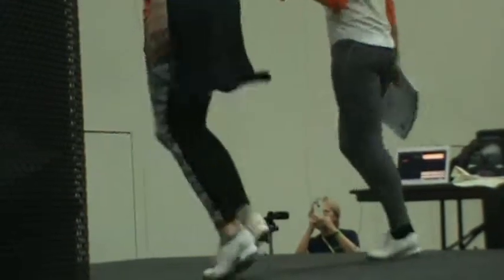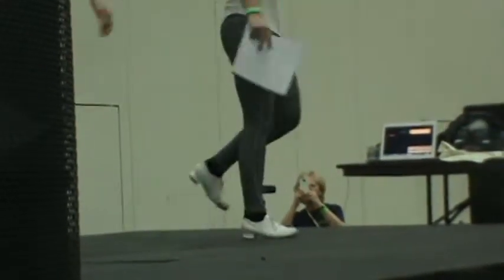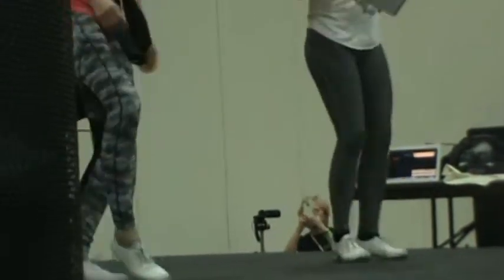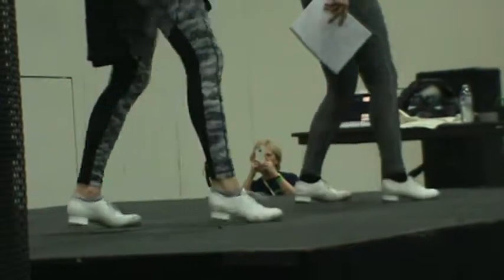Part B. Pivot turn. Step rock step. Turkey on the right. Do it again. Hip push. Great job, guys.